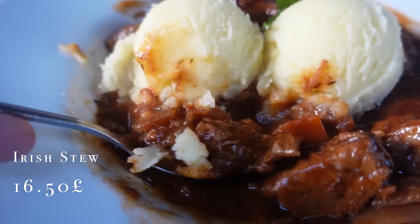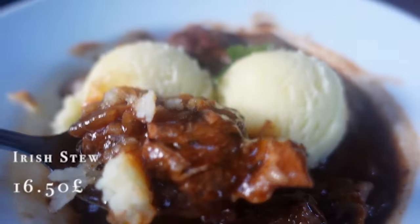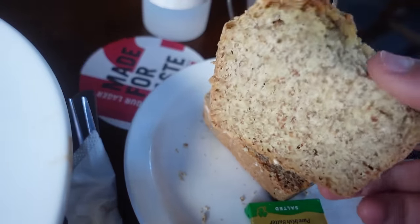Let's try to get some potato and some stew in the same spoon. Nice and piping hot. Let's try it, and I'll have some soda bread ready just to chase it down.